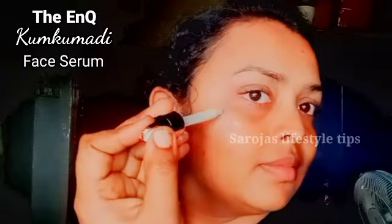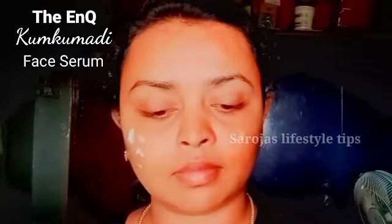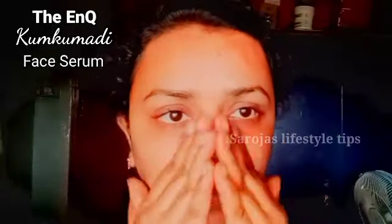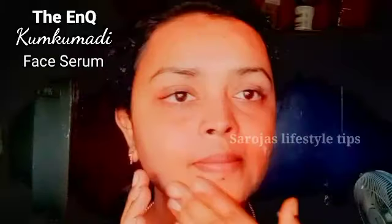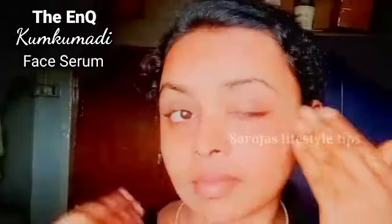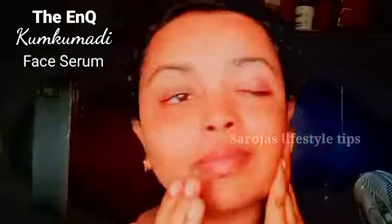It is ISO registered, 100% vegetable, sulfate free and paraben free. I apply all natural ingredients to the face serum. You can use this without side effects along with your face wash.